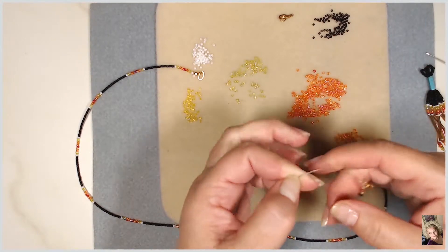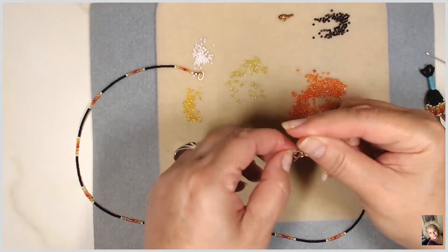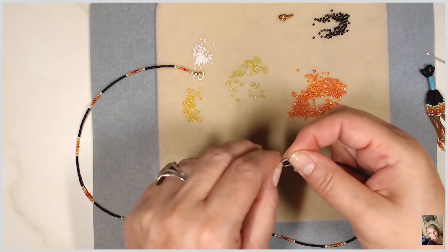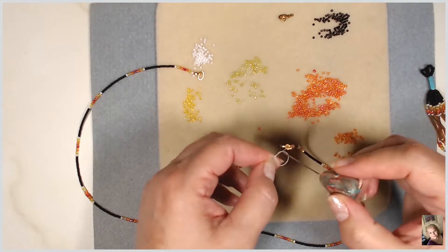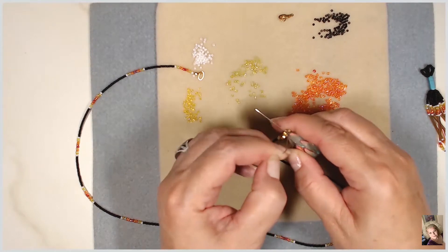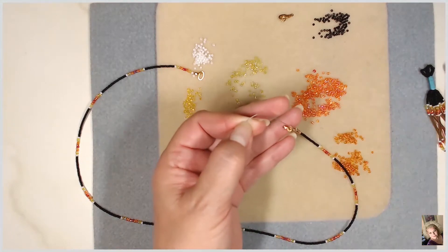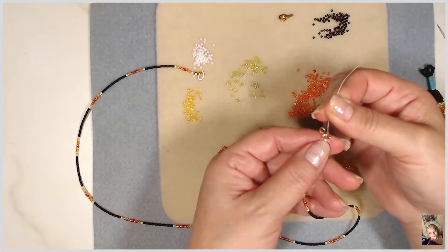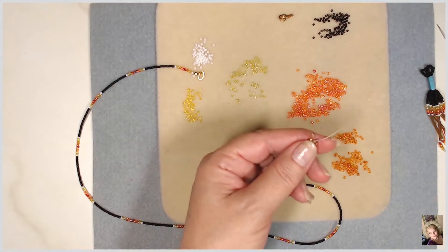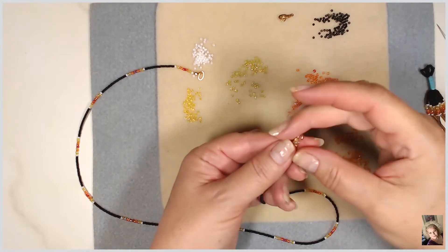I'm going to pull that knot and it'll go right in there. Pull it out, give it a little tighten, and do it again — make a knot, put a needle in, and pull it where I want it. Give it a little tug — there it is, right in there. Now I'm going to trim this excess, put a little glue in there, and close it up.